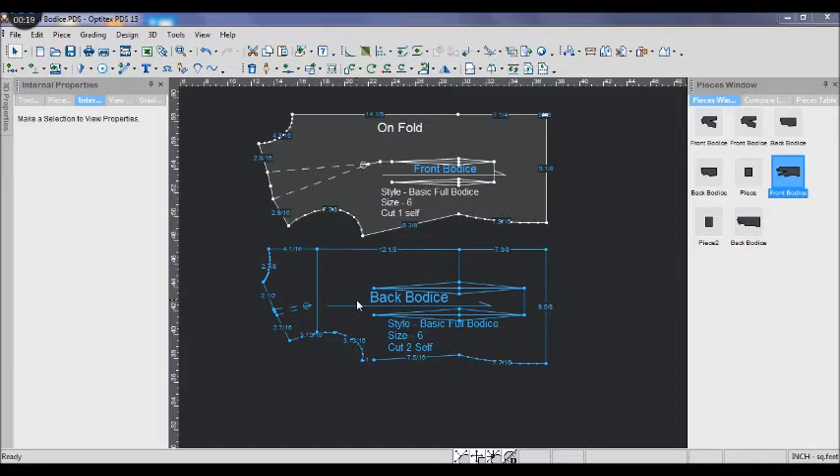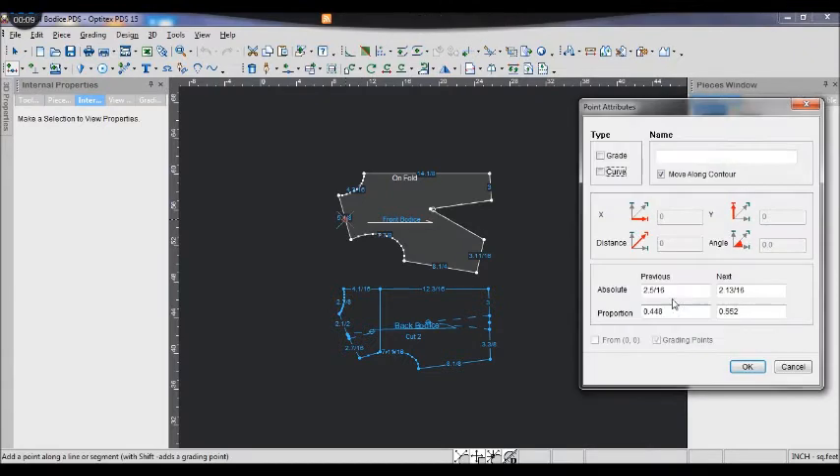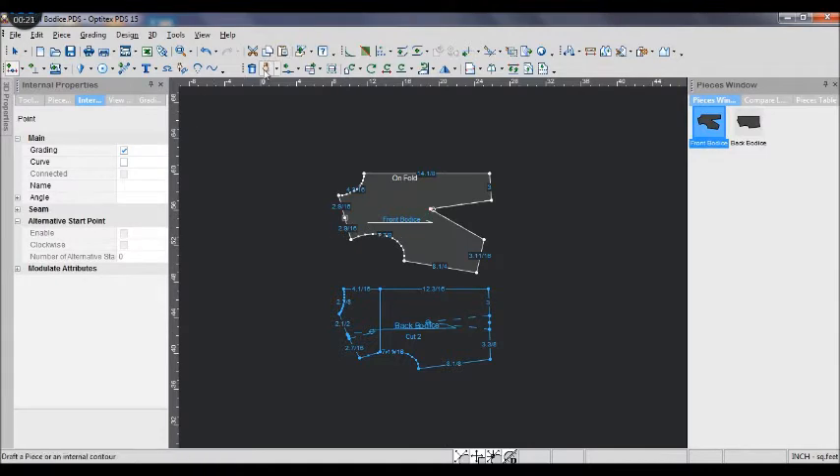It is the same whether you draw on the pattern papers or in Optitex. First, I add a point in the mid shoulder of the front bodice. It is the proportion 50 and 50.